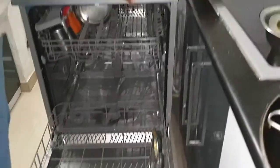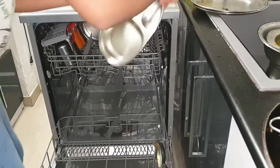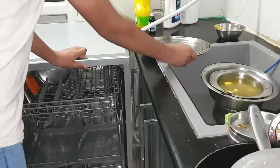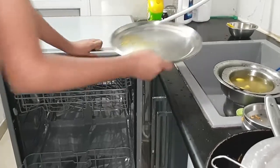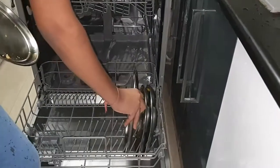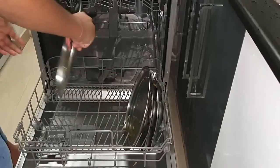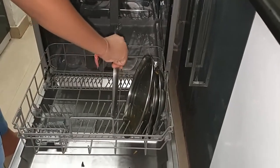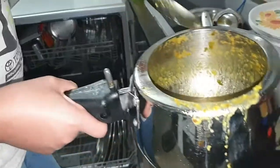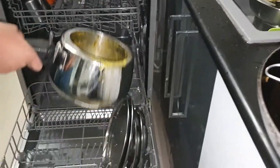We can put smaller plates either at the bottom or top and adjust later. A bigger plate will have to go below because there is good clearance between the top shelf and the second one. We need to be a little careful while placing. We also have a cooker which is completely stained - let's put it in and see that it gets sprayed properly.